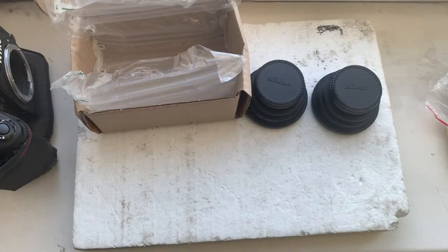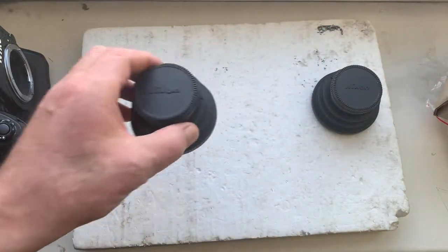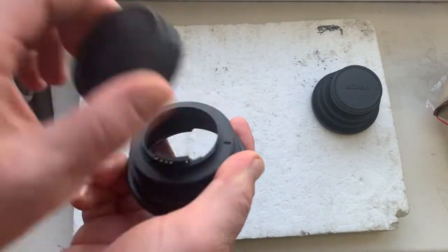Hello David, this video is about your adapter Pentacon 6 to Nikon with programmable Dandelion chip.